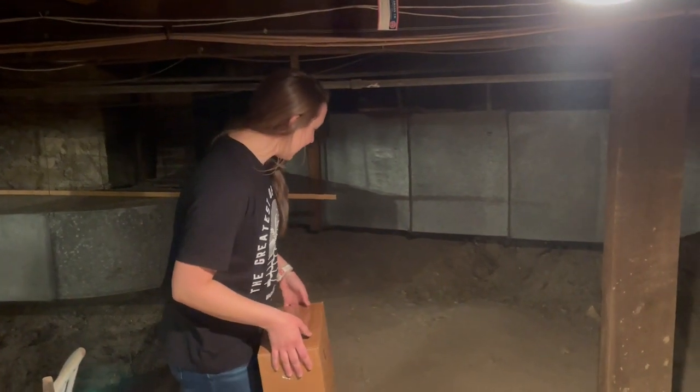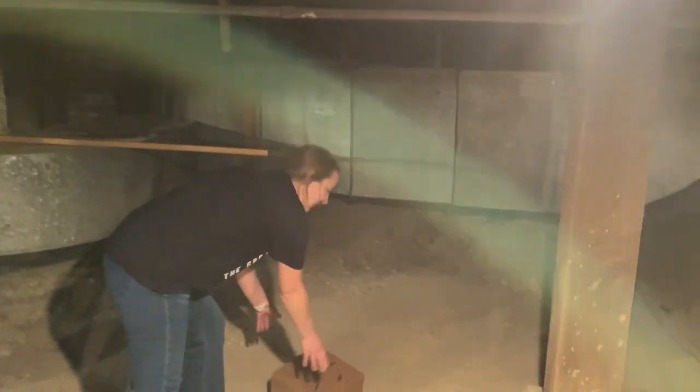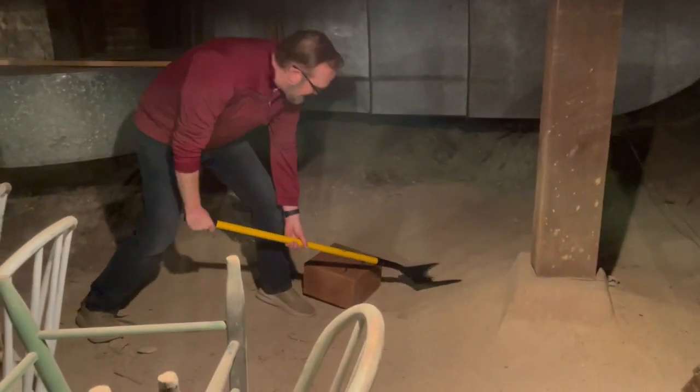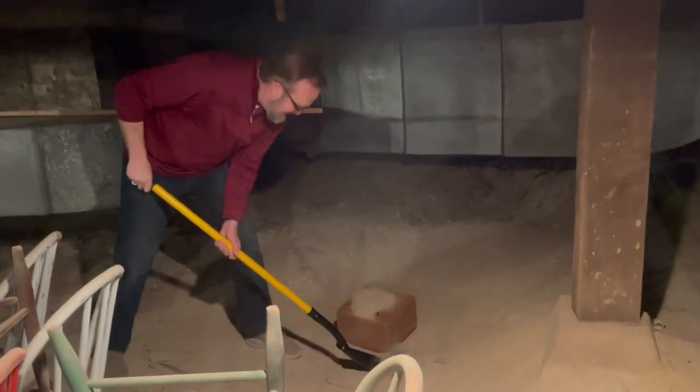That sounds great. I'm going to put these here in this hole, and I'm going to let Greg do the digging. Here we go — we just need to bury our alleluias here. We're going to take care of this.